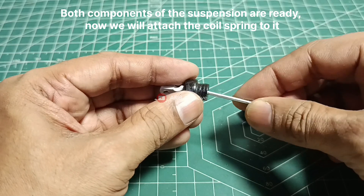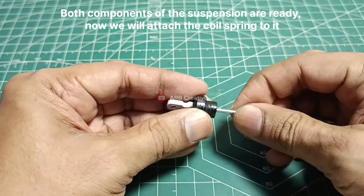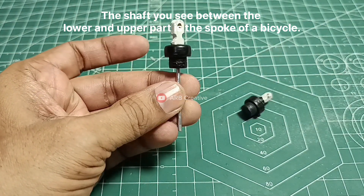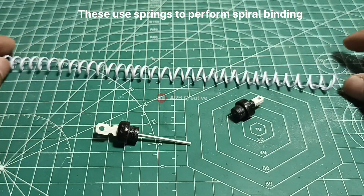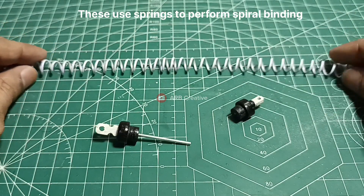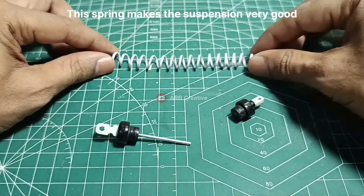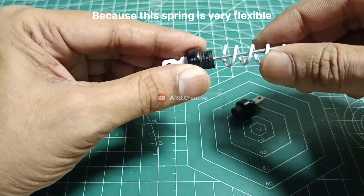Both components of the suspension are ready, now we will attach the coil spring to them. The shaft you see between the lower and upper part is the spoke of a bicycle. This uses springs from spiral binding. We cut as much spring as we need. This spring makes the suspension very good because it is very flexible.